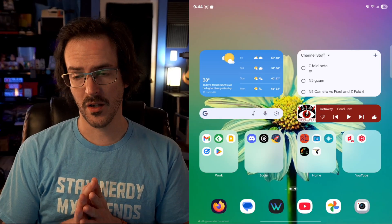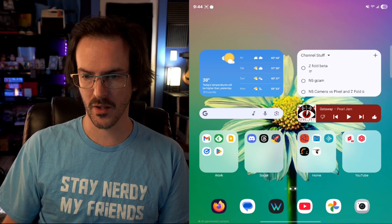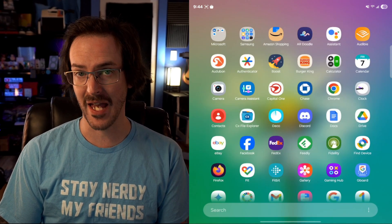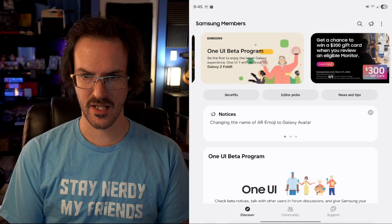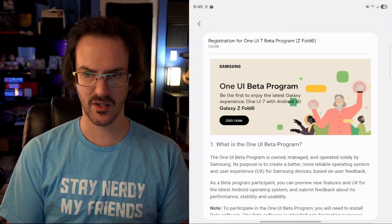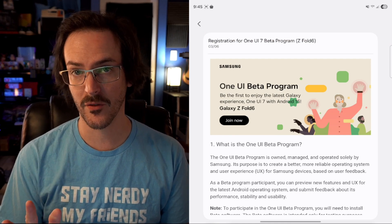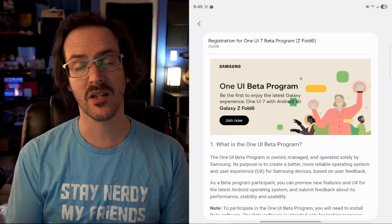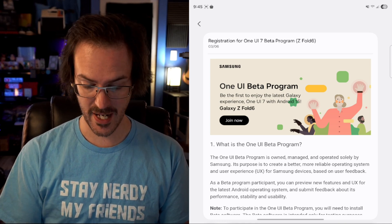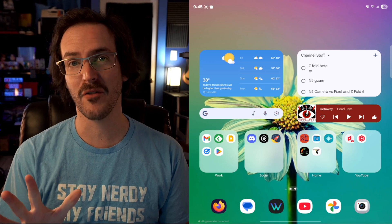The first thing I want to do is show you how to join the beta — it's actually fairly straightforward. Swipe up on your home screen and go to the Members app. What you're looking for is the banner at the top of the screen: One UI Beta Program. Go ahead and click on that and click Join Now. Very straightforward process. Give it a couple minutes, go to your system update, and it's going to download and install that update. With that simple bit out of the way, let's talk about my favorite new things.